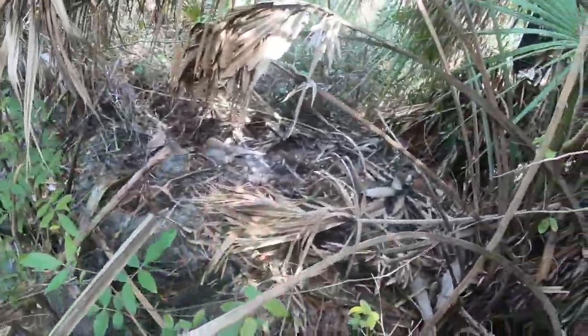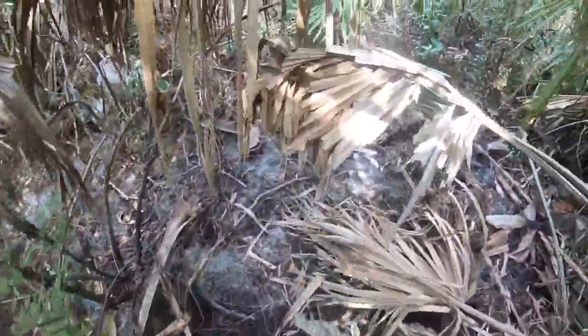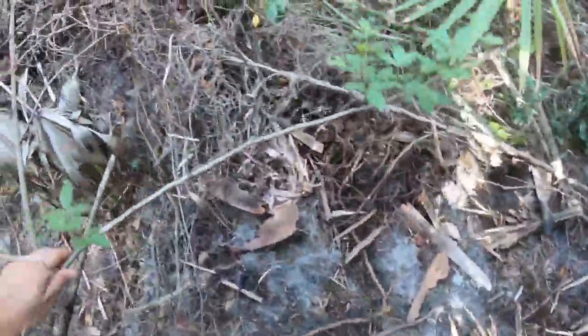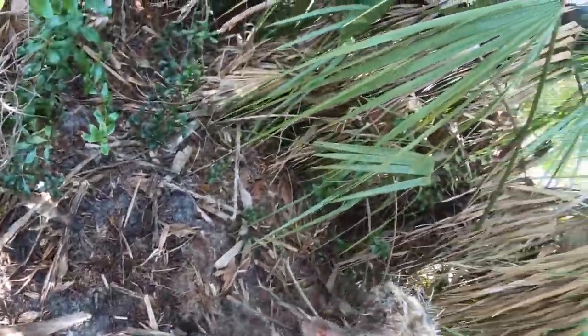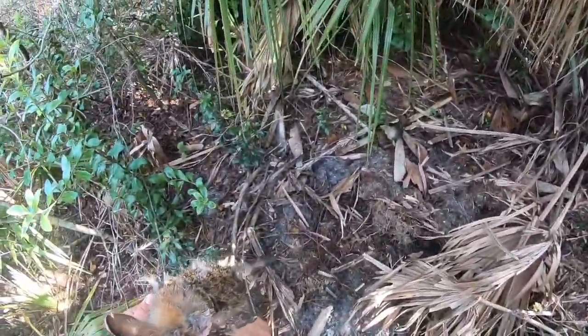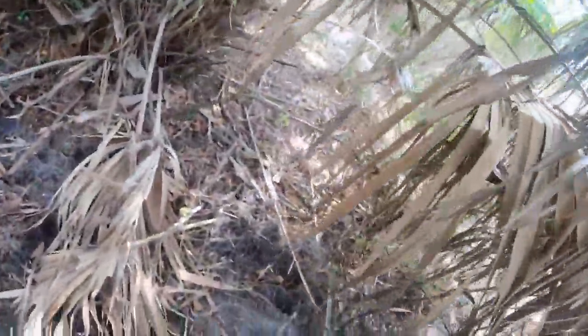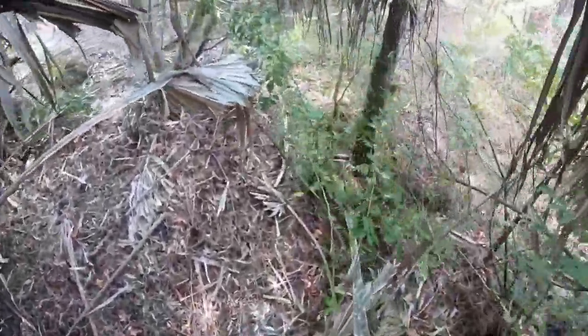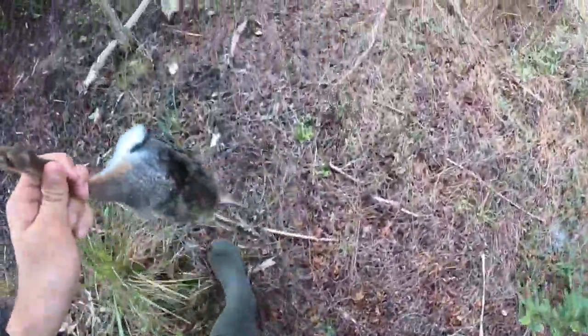There he is. Got him. I guess we're not going home empty-handed. Perfect headshot, it looks like. Perfect little eater right there, y'all. There was a second one I saw earlier, but I just couldn't get to him.